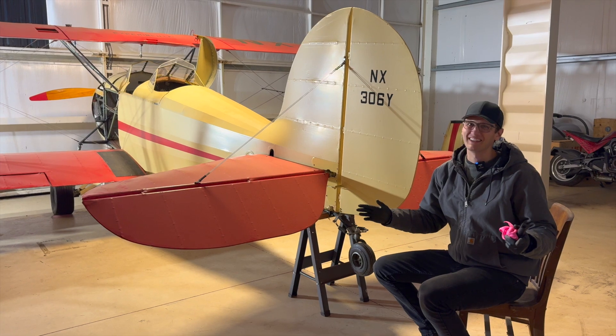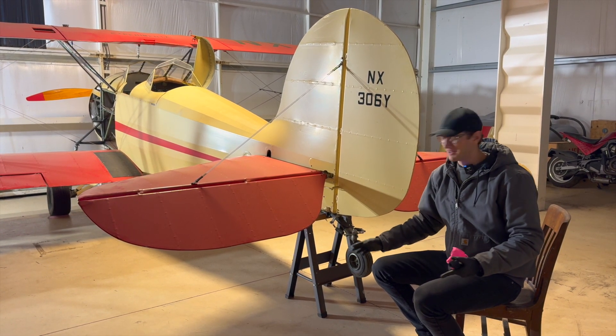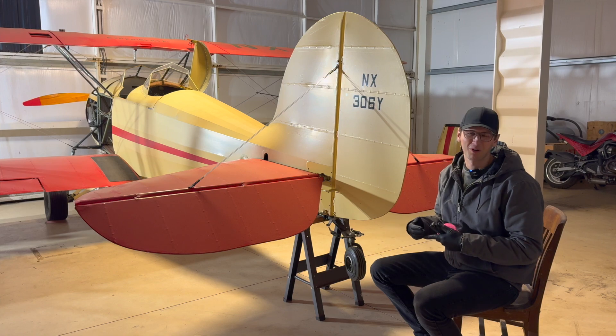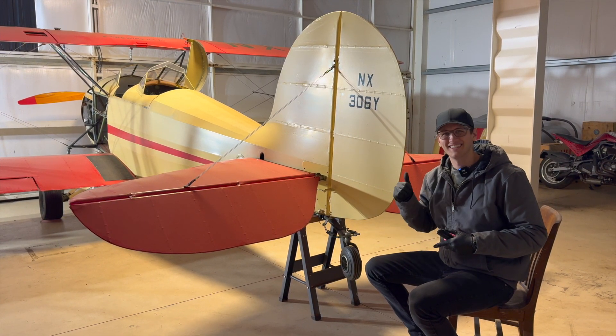The most important part of any tailwheel airplane is the tailwheel. It's important to keep the tire good, keep the tailwheel serviced, and keep your springs good. This one's been sitting for a while, so we're going to pull it all apart, clean it, service it, change the tire, put it all back in, test it, and then not fly.